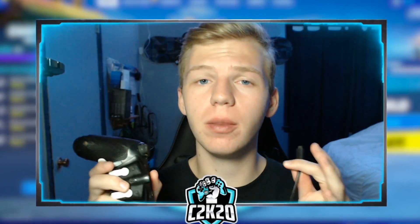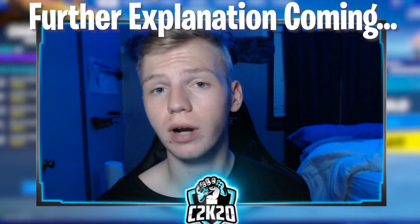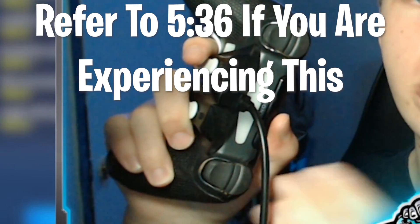Starting off with the simplest task yet — this always seems to be the part people struggle with the most — which is simply plugging the controller in. Once you've successfully plugged it in, your light should be a solid color, or in some rare cases it's completely off but didn't flash yellow or anything. You might see an orange bar glow and then shut off.